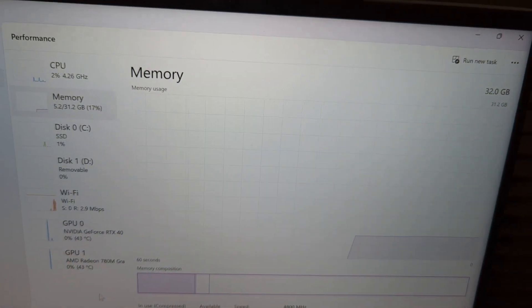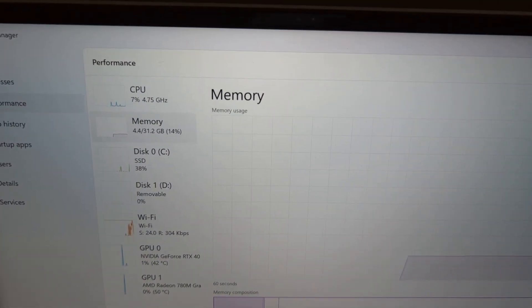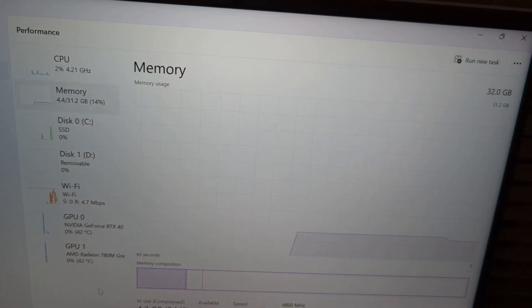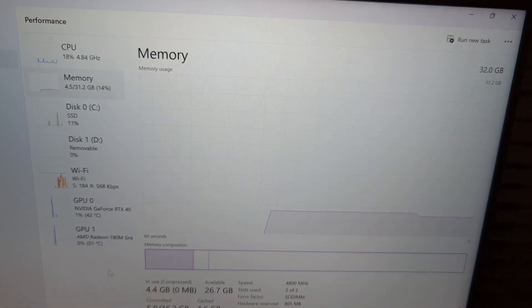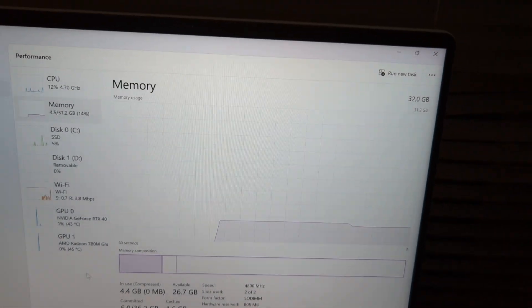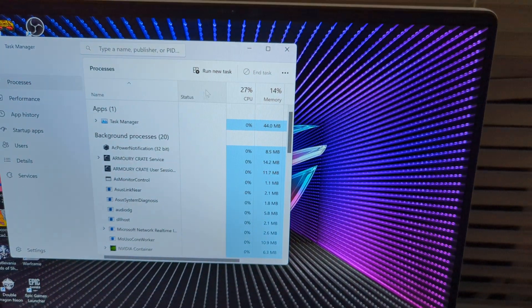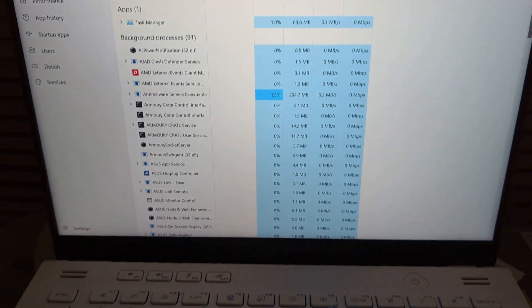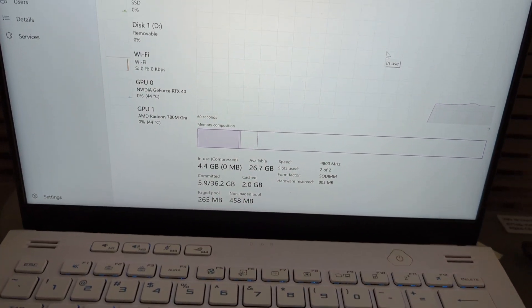The system can now stretch its legs a lot better. With 16 gigs we were seeing around 35% usage at idle — now we're seeing about 14%. Even after removing a lot of bloatware, this will make your system noticeably smoother and snappier. You might gain a few frames in gaming — maybe up to five — because DDR5 at dual channel is really good.